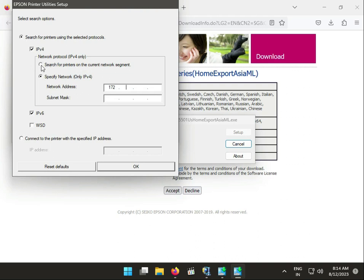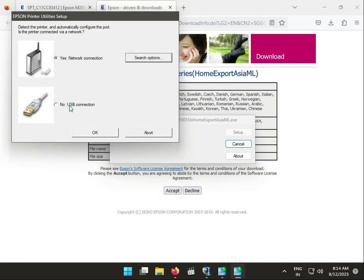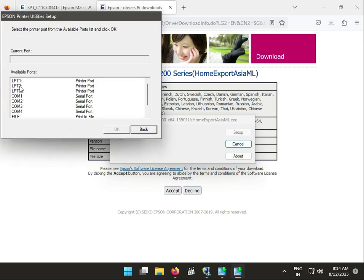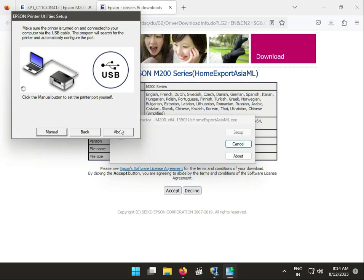If you don't have a specific IP, you can search automatically. Otherwise, select USB. The printer will be detected automatically, or you can connect manually using the COM port, such as COM123.